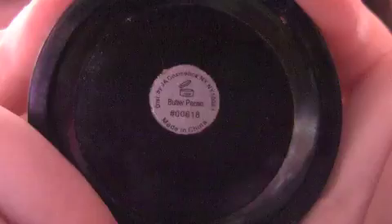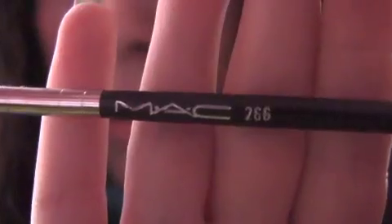So I'm using MAC's Saddle Eyeshadow — it's backwards but it looks like this. I'm going to be using the e.l.f. duo and the L.A. Colors Trio in Rose. And it looks like this. Fluid Line in Macro Violet. MAC 266.